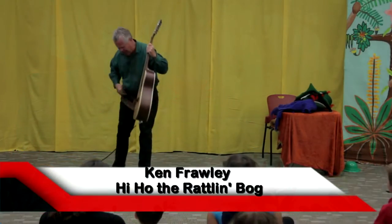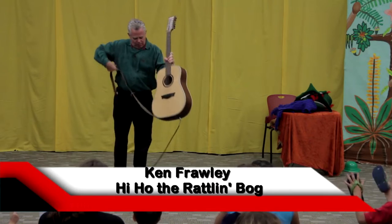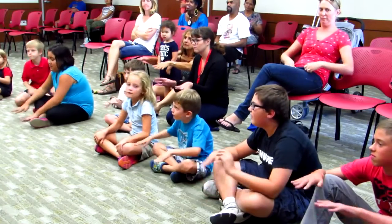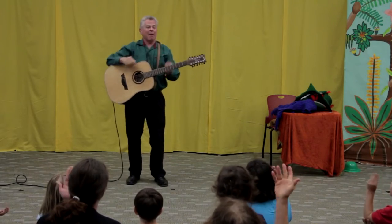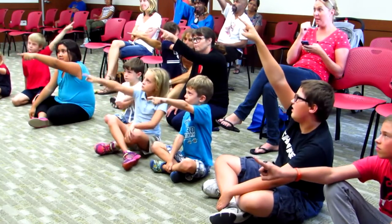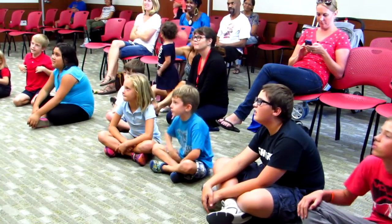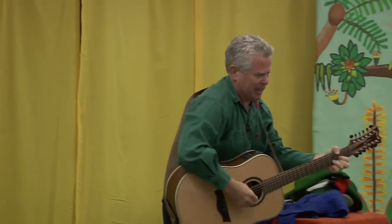Now, in this song, I need your hands free to help me out. Whenever I say bog, I want you to make a bog like this — it's kind of wet ground that shakes when you move on it. I'm going to say tree, you're going to do a tree. I'm going to say a branch, you're going to do a branch. A limb — point your finger at limb. A nest. An egg. And a chick. And when we do 'in the valley-o,' you're going to go 'in the valley-o' and make a valley with your hands.